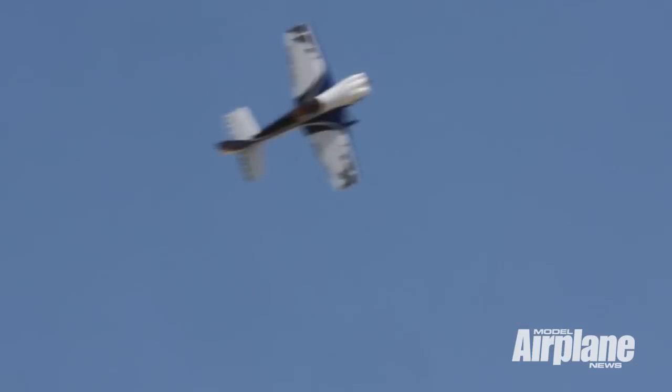A couple of tips on the knife edge circle. First of all, you're going to want to practice the knife edge circle without the one and a half snaps on the back side until you're comfortable. One thing you'll notice when you're flying the circle — you'll establish your knife edge.